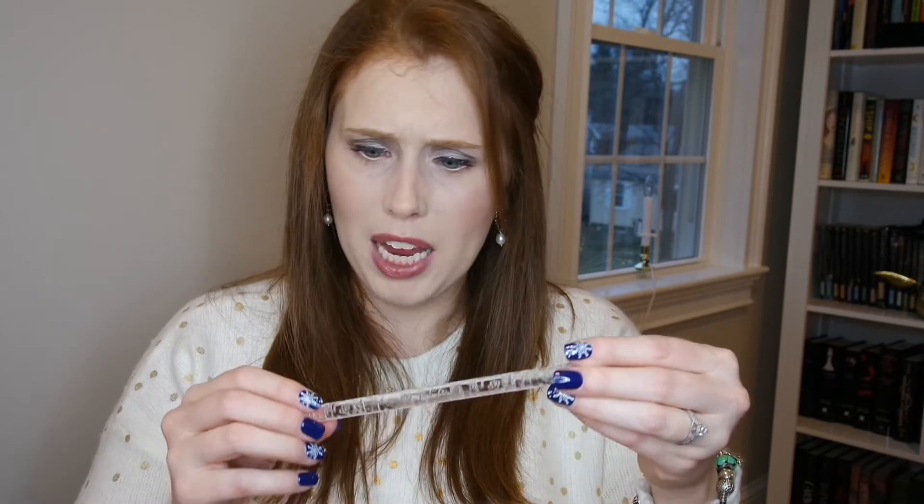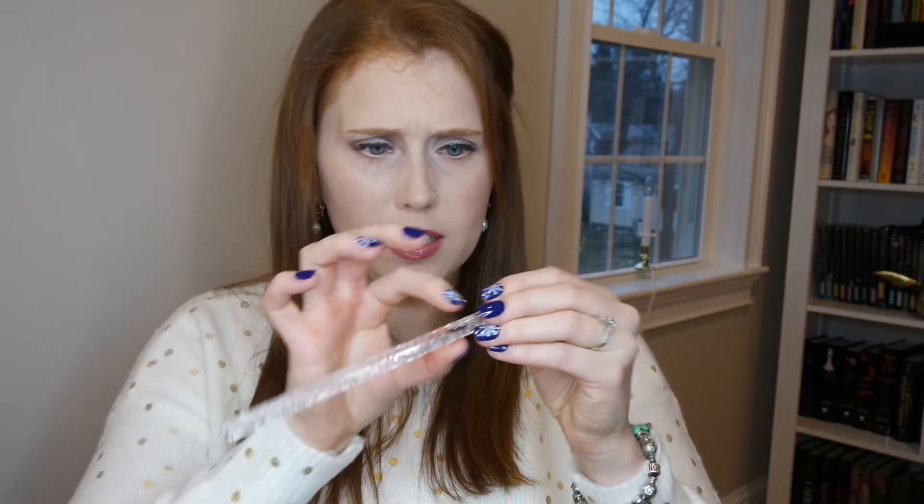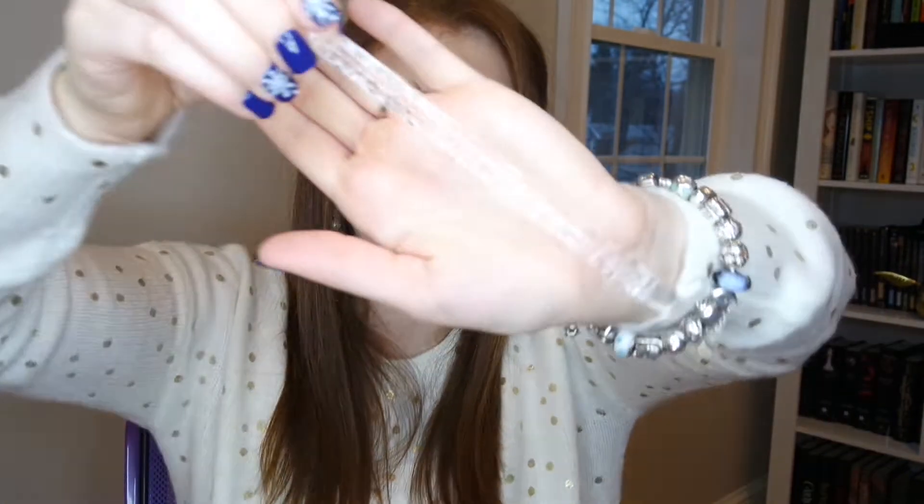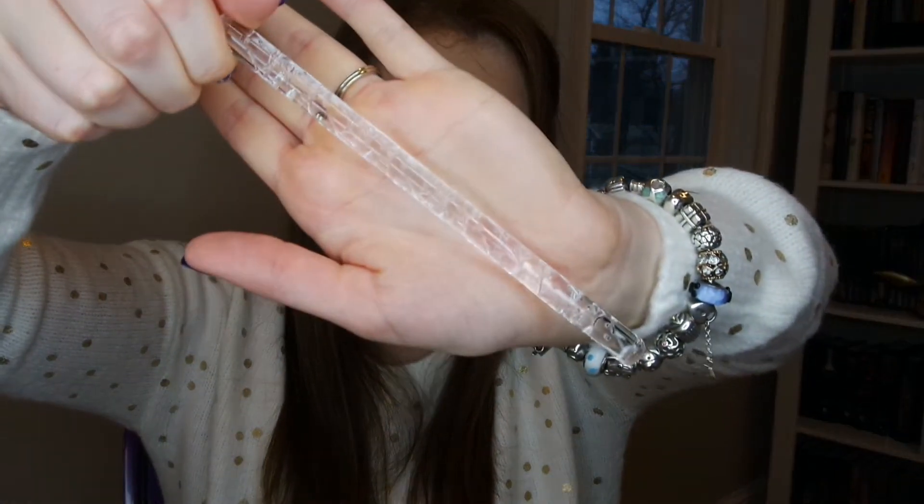Next up we have this rolling pin that has a textured pattern on it. I don't really know how I would use this — do I use this with cookies? Is that a thing? If you have any suggestions or expertise on this, let me know. It's definitely different, and I'm happy to see some different types of products being featured in this particular box.